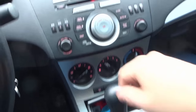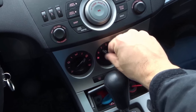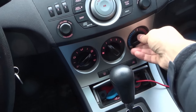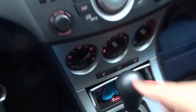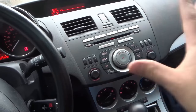Moving on over here we have the climate controls — very simple. You can turn up the air or turn it down, select where you want the air to be going, select heat or cold. Then you have some options: air conditioning, the rear defroster, and circulation mode. And then obviously we have the radio controls over here, which I'm not going to go through because they're going to be unique for each specific car.